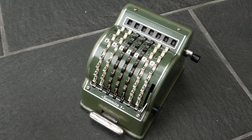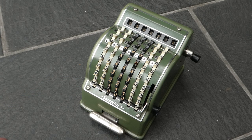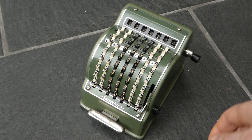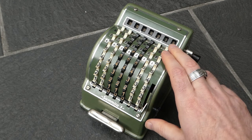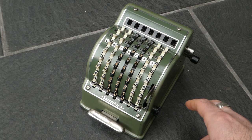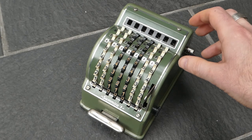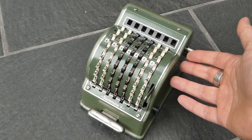So I've now done four times 54. To subtract you move this lever up. You have to push it to the left to make that movement. And what that does is it tilts the register backwards.